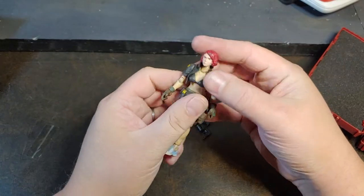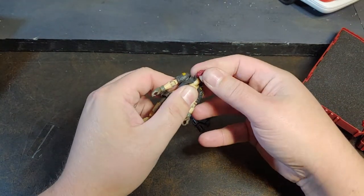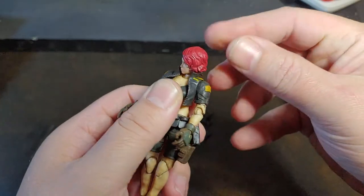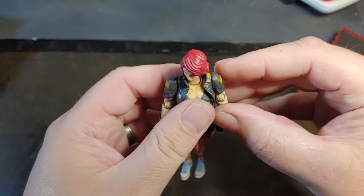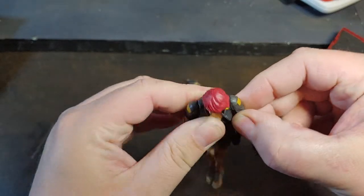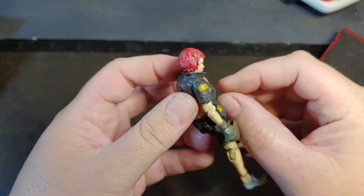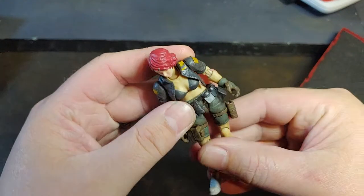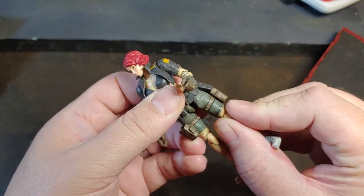Quite a bit of vehicles and accessories throughout the year, so it's really picked up a lot since they first started. Here is the Jesse figure from the Acid Rain line. She does have a single ball joint neck, but also a lower ball joint, so it kind of acts as a double ball joint. She has a loose fabric coat, ball jointed and butterfly shoulders, double jointed elbows with wrist rockers — a vertical and a horizontal wrist rocker. She does have the chest pivot and the rocking hips.